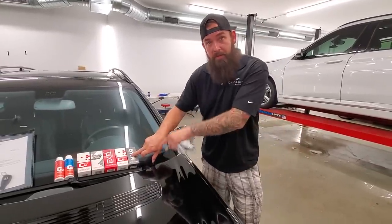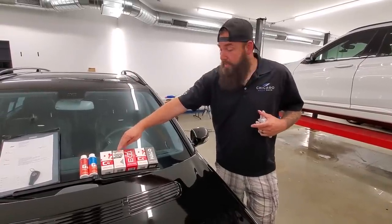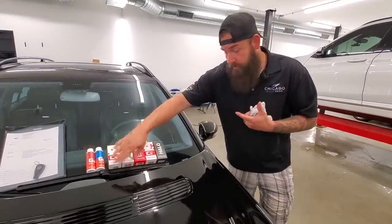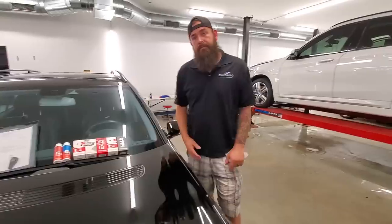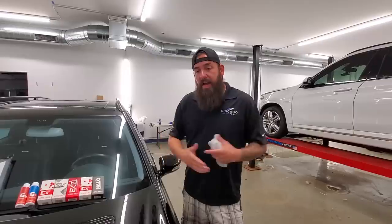We're going to start off with the Halo coating on the paint protection film on the front end. We're going to put a dual layer coating on the paint — starting with Crystal Serum Light and then XO on top of it, so two layers. Then we've got a coating for the wheels, a coating for all the trim to restore it, and then we'll do the glass. Roughly about how many years can someone expect out of all these coatings? If you're keeping it inside and washing it regularly, you're going to get two, three, four years out of any type of ceramic coating.